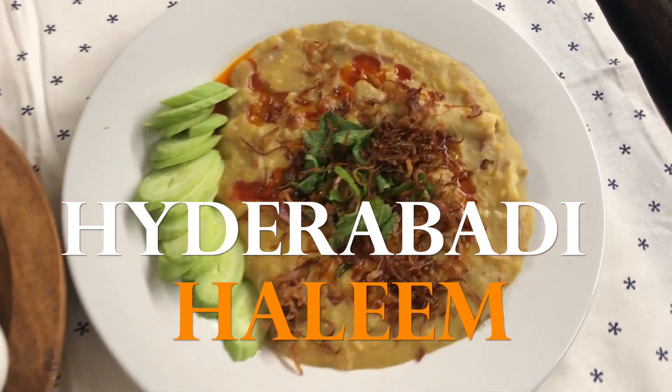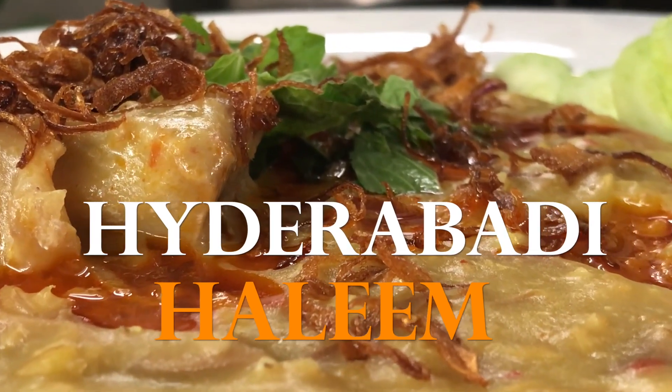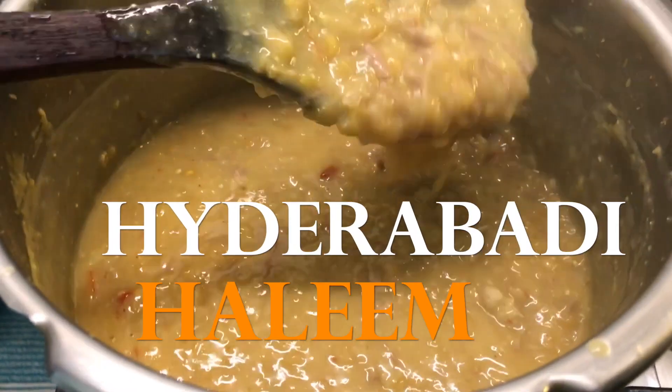In case you're wondering how I'm being so brave and making Haleem at home, it is the simplest recipe to cook at home. And like all comfort foods, it's best when it's made at home. Let me then tell you what goes into my simple Haleem.